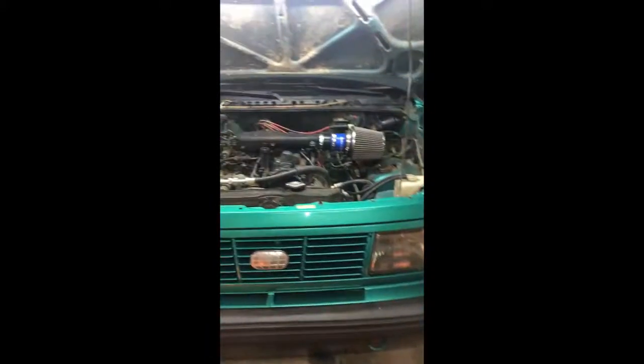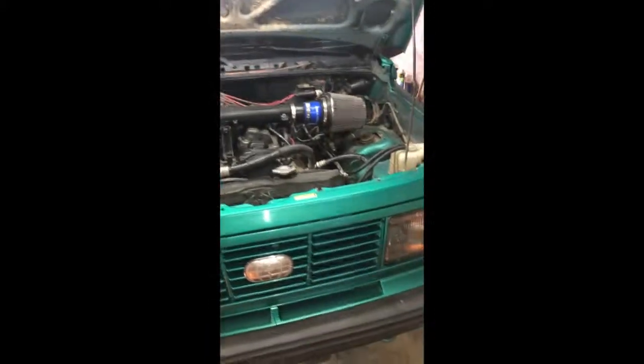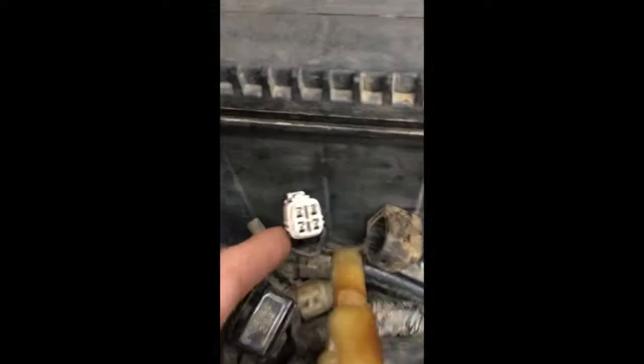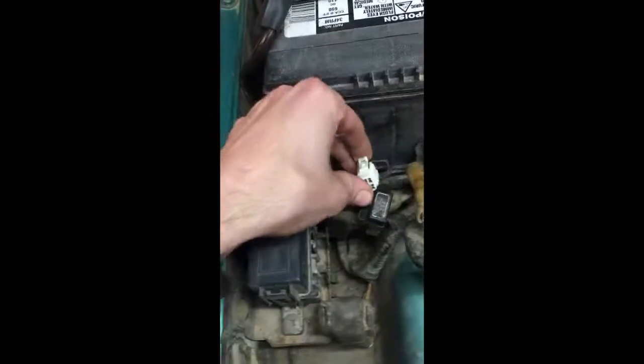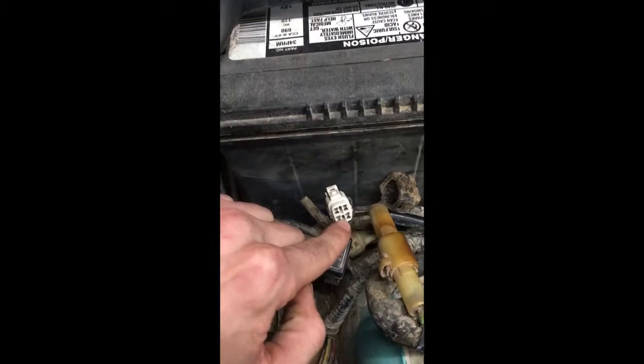The next step, after the engine is warmed up, is to take your little wire to short-circuit this connector here. If you're looking at the connector, it'll be where this little pad is on the bottom side — you need to put the wire in there to short-circuit it. Once you've successfully done that, it should drop the idle down just a little bit.